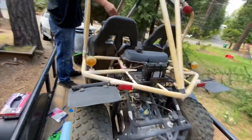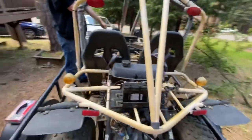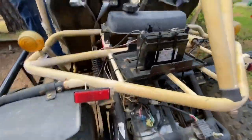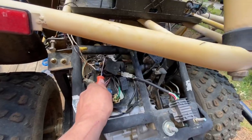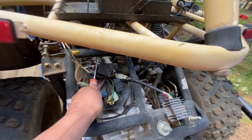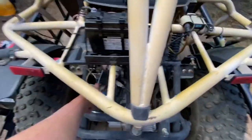This is going to be the first official start — or attempt to start — after cleaning the carb and putting it on. Right here is the starting solenoid; I'm just going to jump it with the key on and we'll see what happens. All right, here's the second attempt to start. Give it a little bit of gas on the pedal — it wasn't even on! All right.